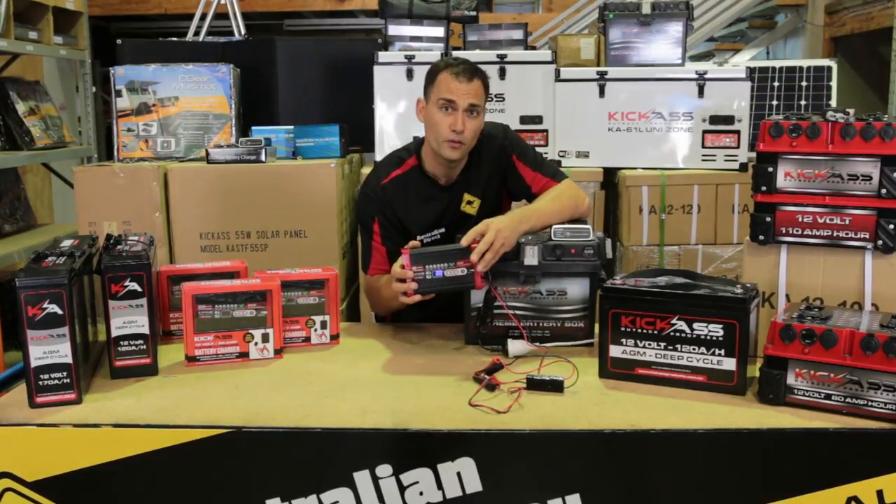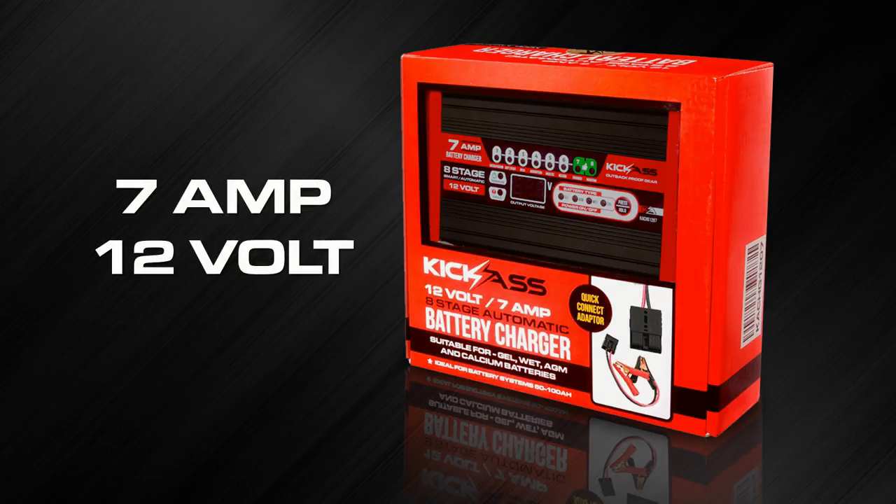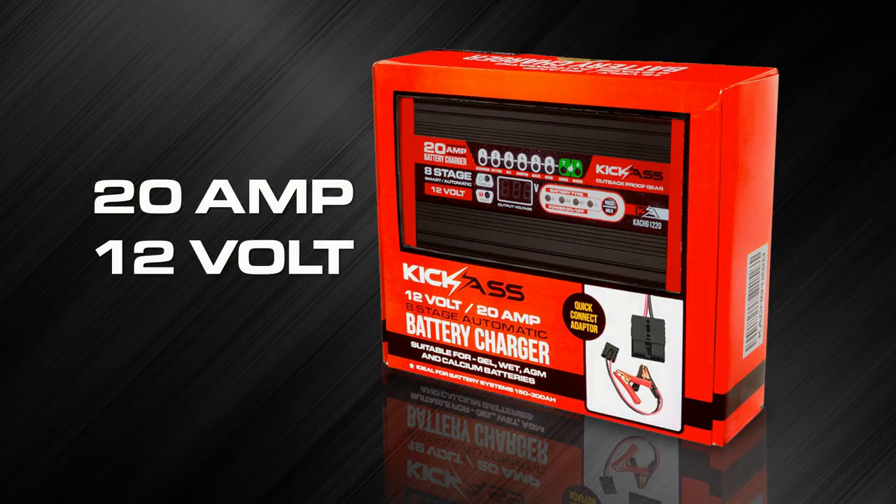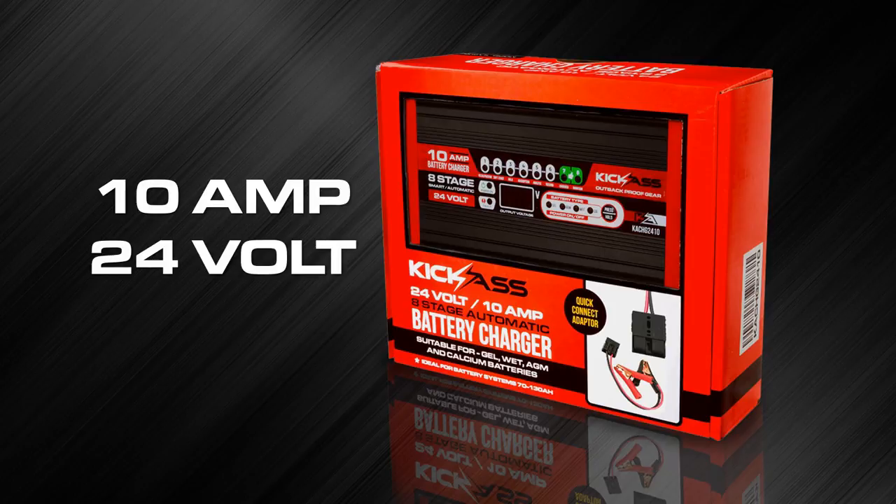They're available in four sizes: a 7 amp at 12 volt, 12 amp 12 volt, a 20 amp 12 volt, and also a 10 amp 24 volt model.